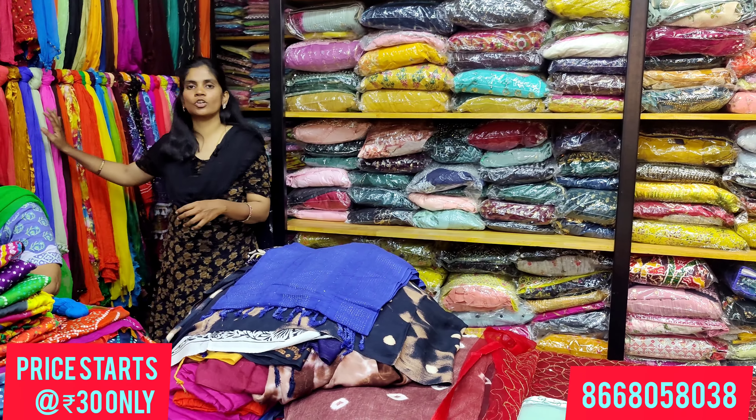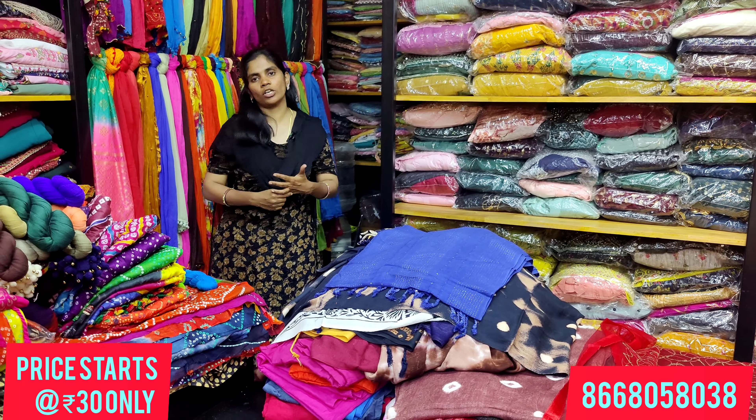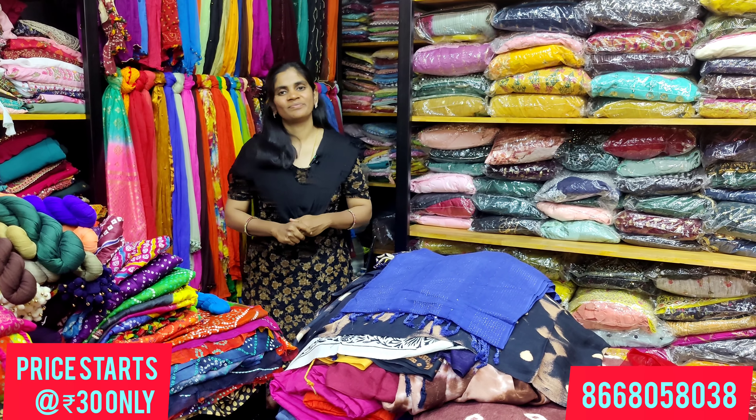For the Pongal Festival, shawls start from 30 rupees with trending designs. You can share our designs with friends and family via WhatsApp. Thank you for watching!